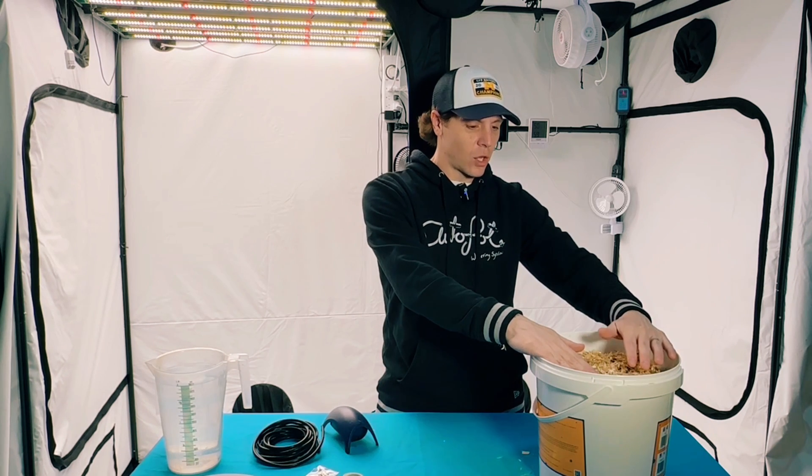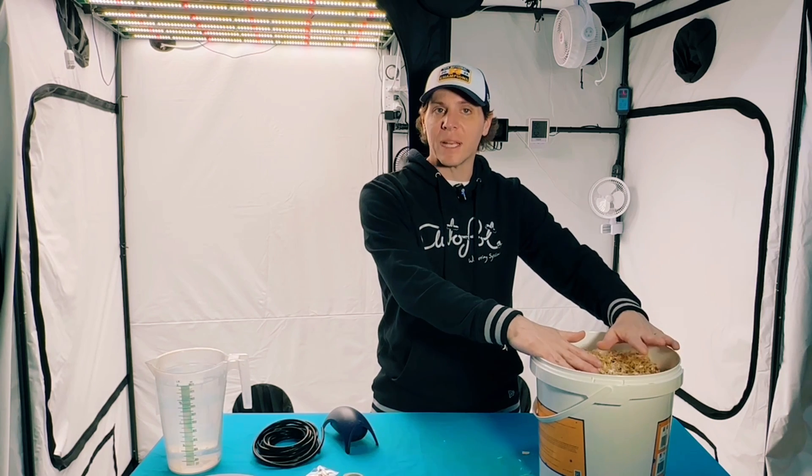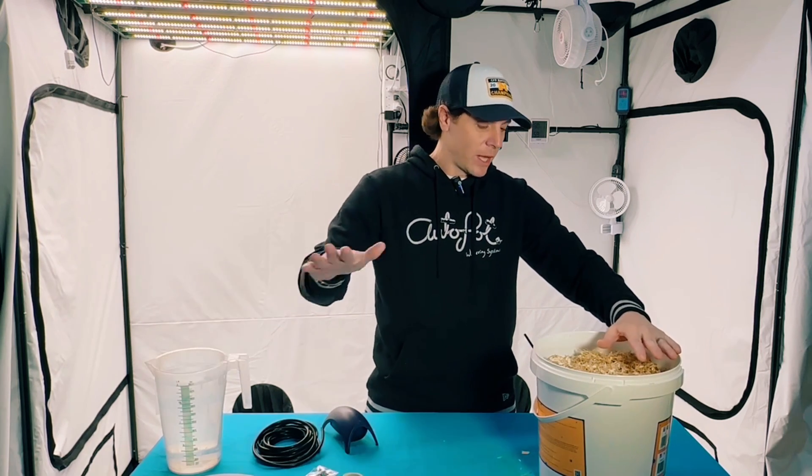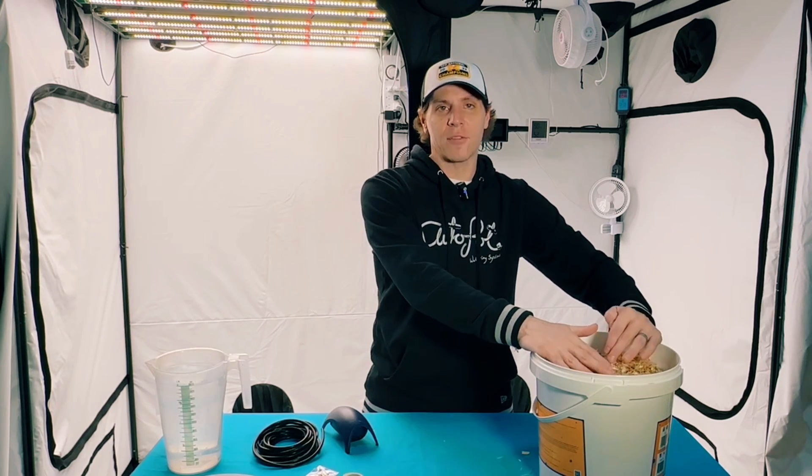This is our 10 liter, so this one gets 2.5 liters of hot water — not boiling, just hot water. And if you're doing the five liter, that one gets a third of a gallon, which is about one and a half liters.